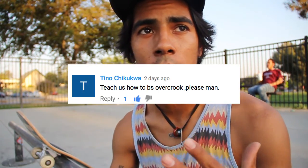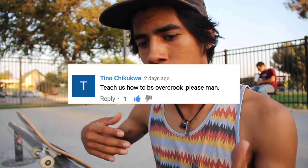Hey guys, today's trick tip is backside overcrook. I was getting this one from the comment section.